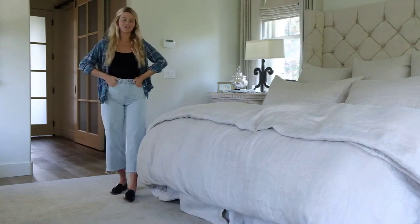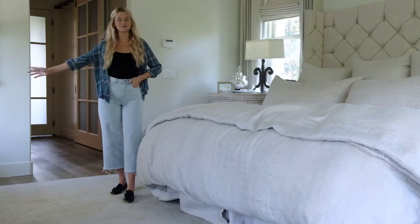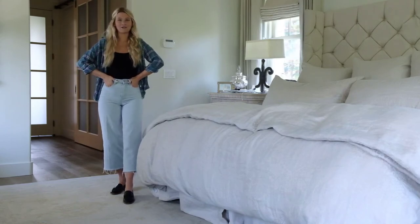What's up guys? I'm Molly from Trendy Chickadee. Today I'm going to show you how to style three transitional looks using the Sperry Women's Seaport Penny Loafer. So let's get started.